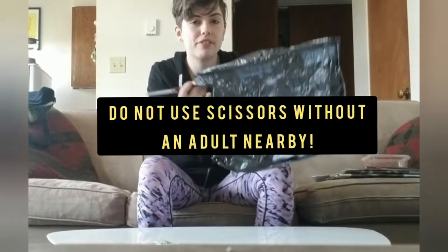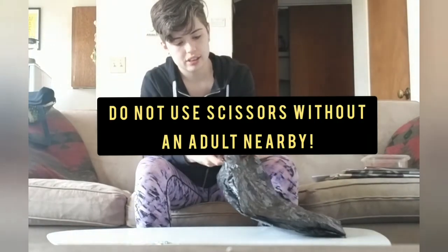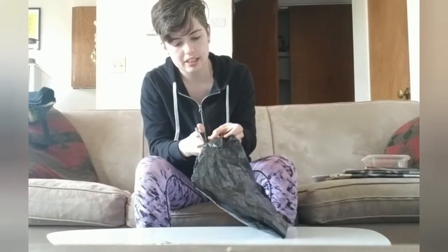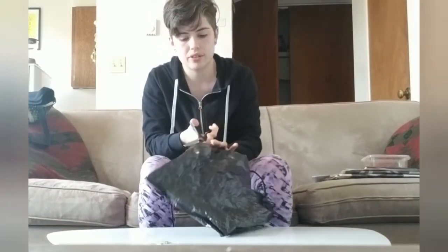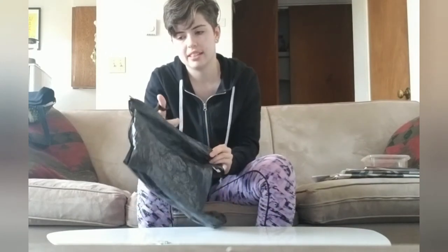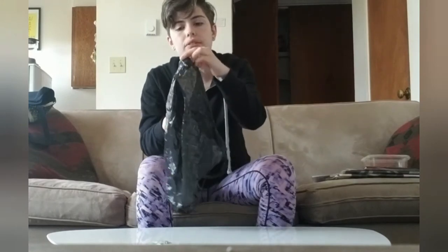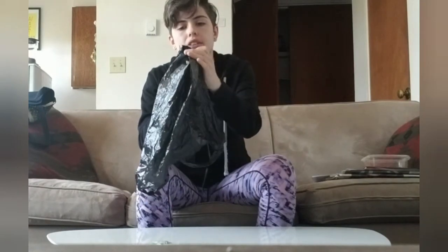So once you've got it folded, you will go to the side and just start cutting. Basically we're going to cut this in half so there's two flat sides. Go as slow as you need to so that way you protect yourself.